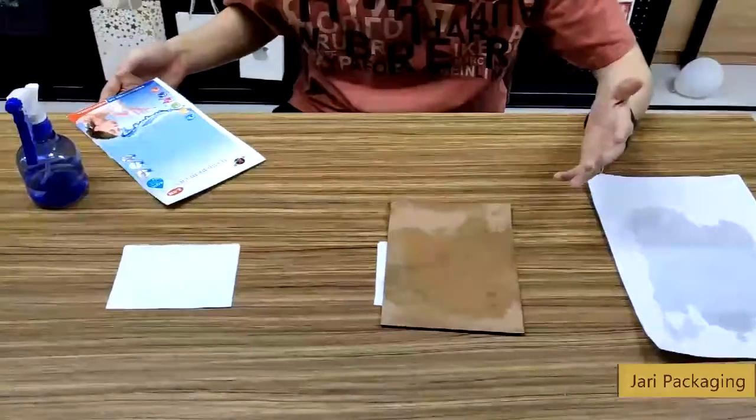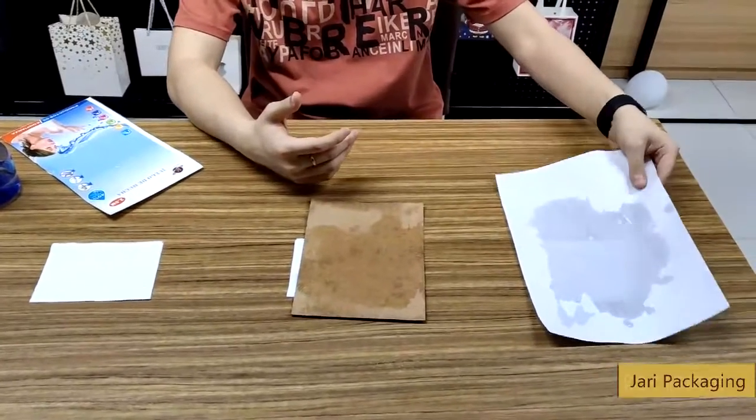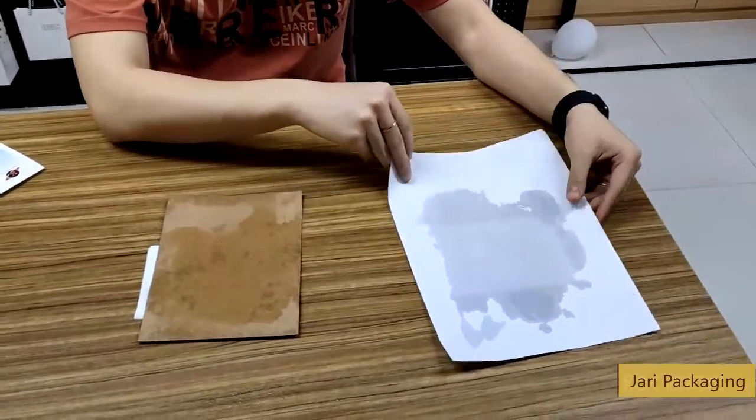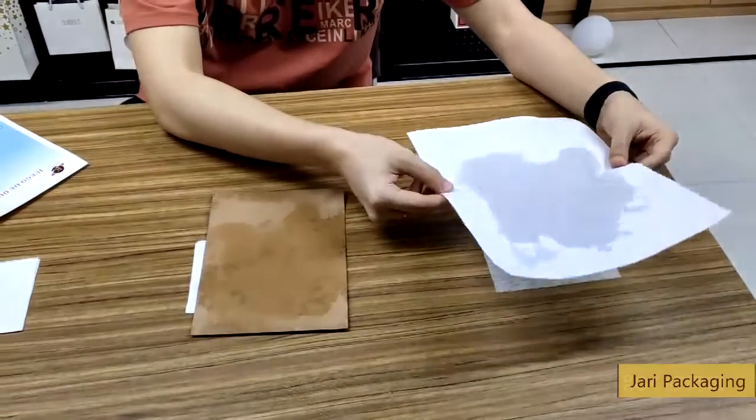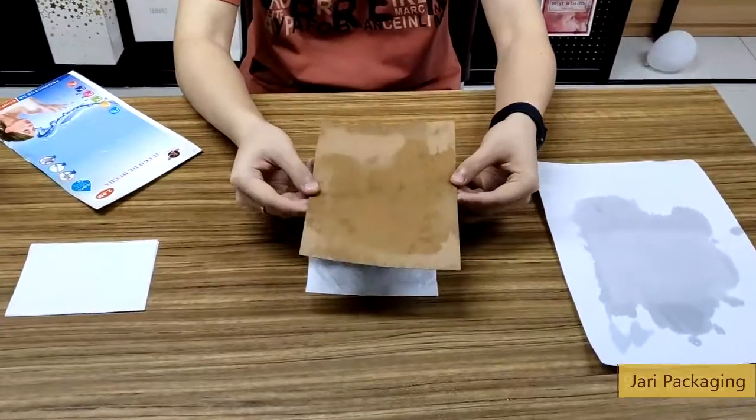What makes the difference? Let's take this paper. As you can see, the first paper is much thinner than the others and it is very soft. The second one is quite thick and hard.